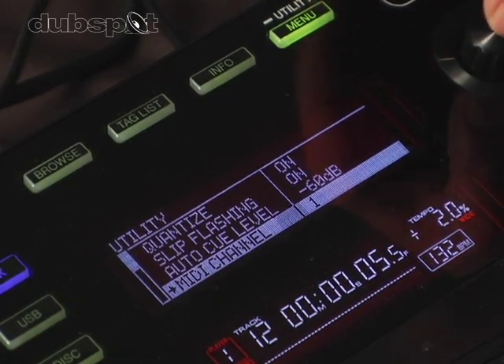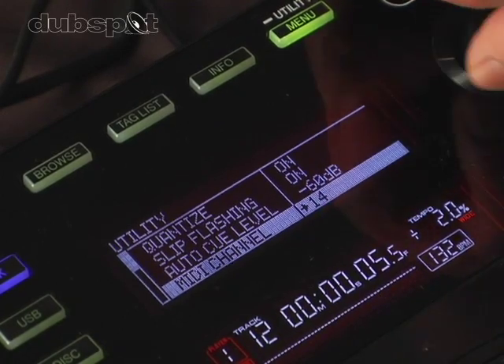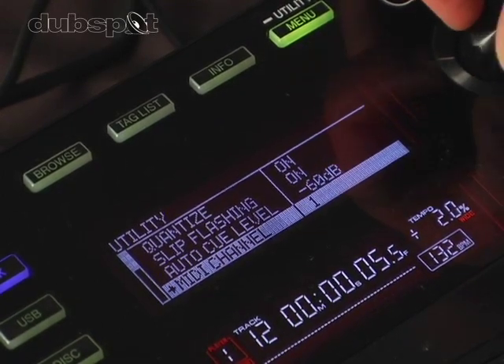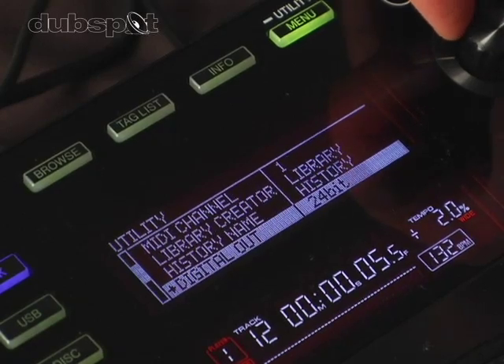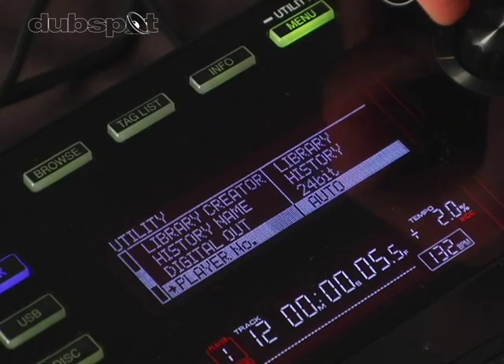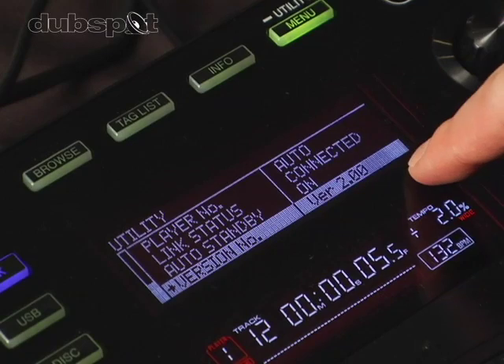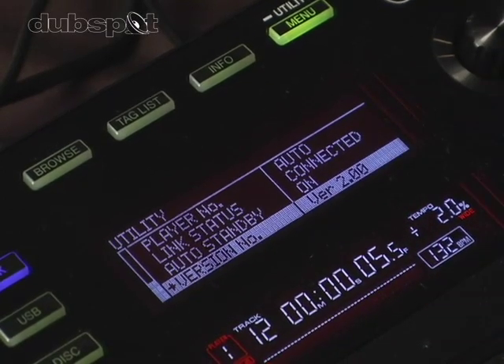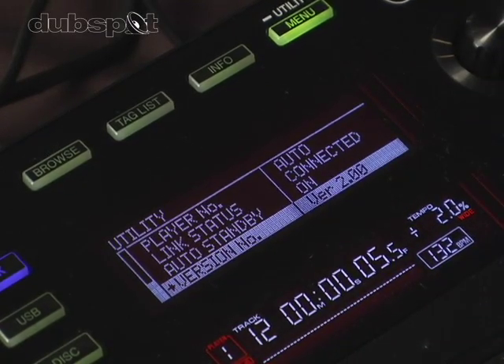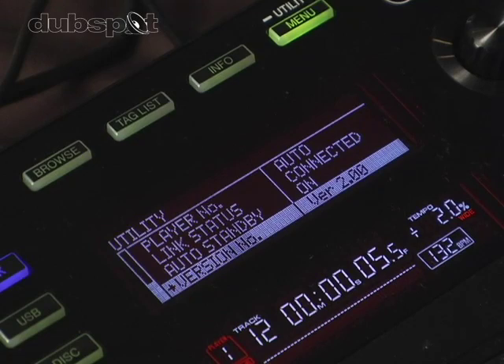The CDJ900 is also a full-fledged MIDI controller, so you can change your MIDI channel right here. You can change your digital output from 16-bit to 24-bit. It shows right here that the firmware version on this player is 2.0. Pioneer will periodically release new firmware versions, so your CDJ900 will always stay up to date.